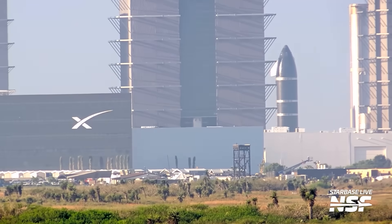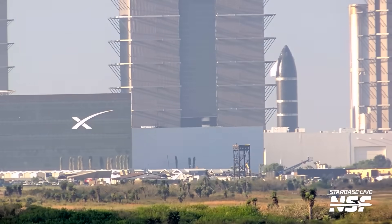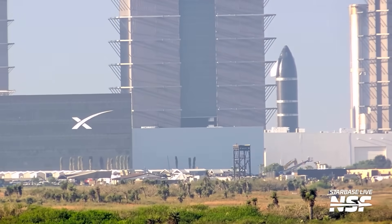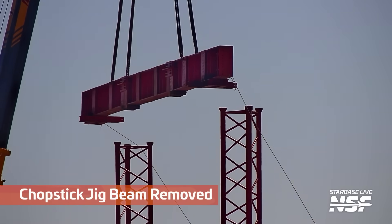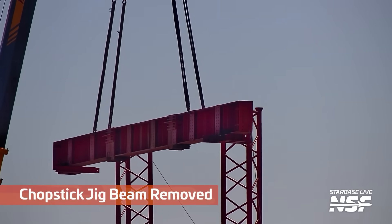Kicking it off over at the production site, that first thing there was Booster 17, barrel getting stacked around. Then we're going to go all the way over to the launch site where the chopstick jig beam was removed.